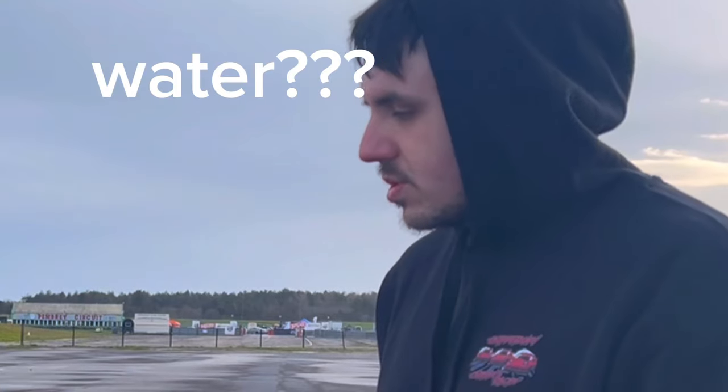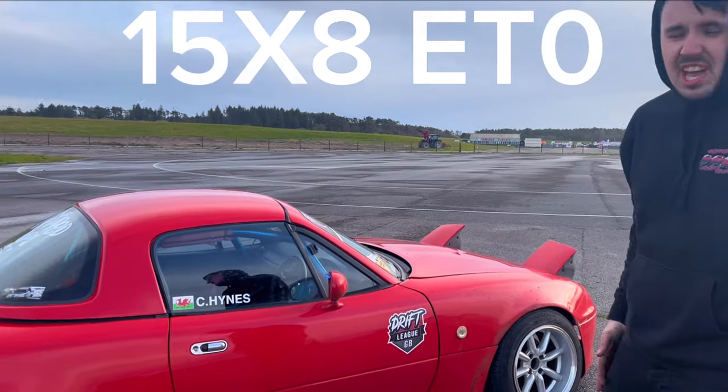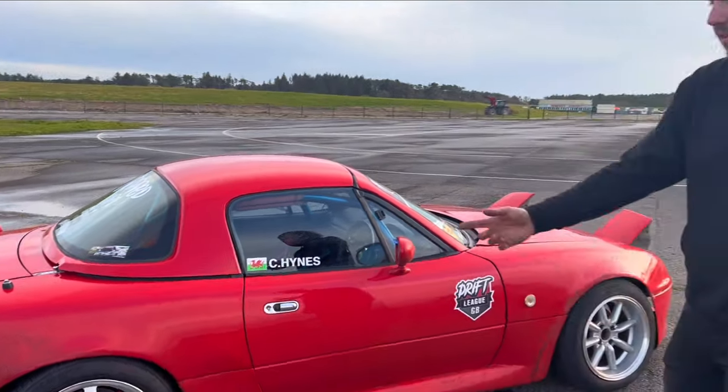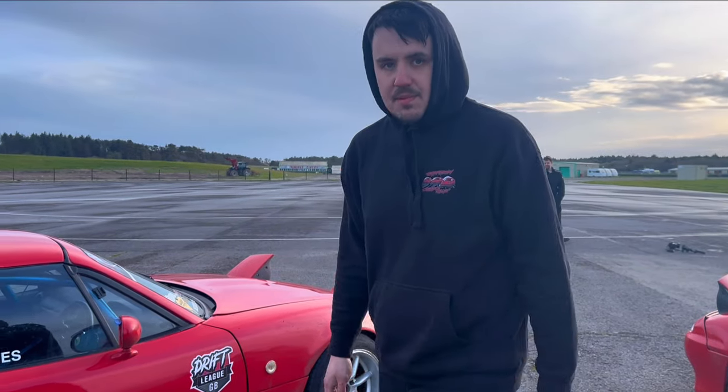Wheels are just knock-offs all around because we seem to go through them. I think they're Ultralights on the front, JRs on the back - I have no idea, they're not even my wheels. They're the lovely camera lady's wheels that I've just borrowed because they've got good tires, so thanks for letting me rip up the tires.